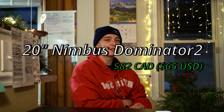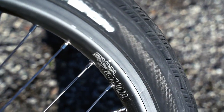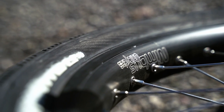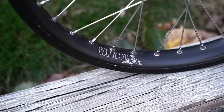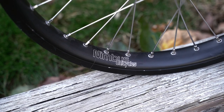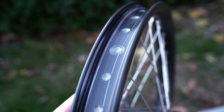To accompany the tire, we have the 20 inch Nimbus Dominator 2 rim. I was lucky to get this because it's usually out of stock and hard to find. This is probably one of the widest 20 inch rims on the market at 42 millimeters wide. The extra width is really nice for absorbing impacts and minimizes your chances of getting pinch flats. Wider rims give you a wider inflated tire diameter, which feels more comfortable for unicycling since you're hopping around a lot. It's also touted as a super strong rim for street riding.